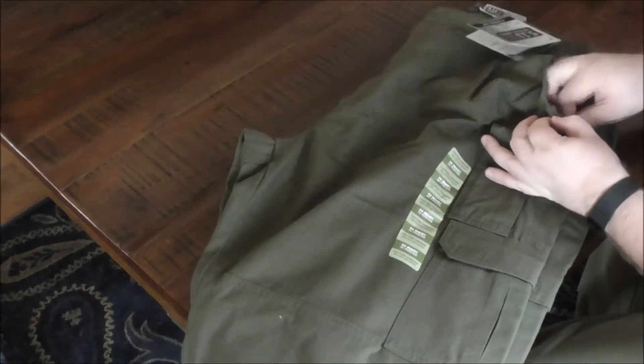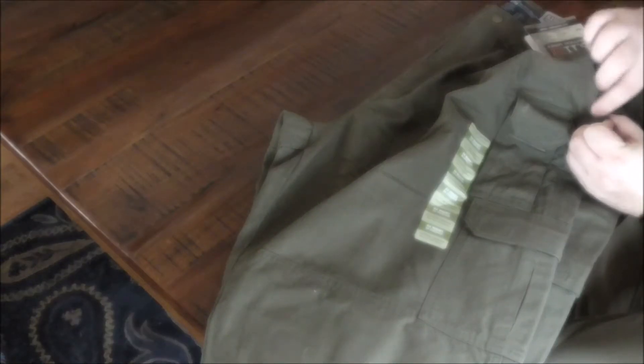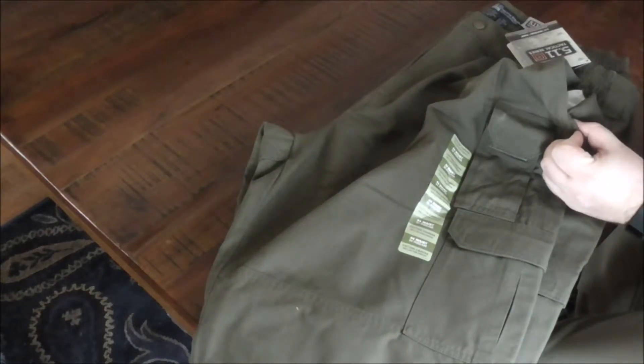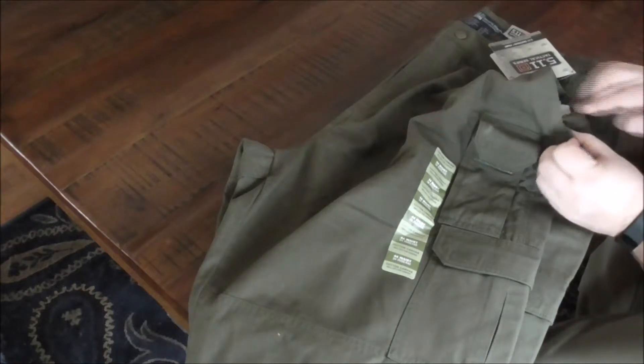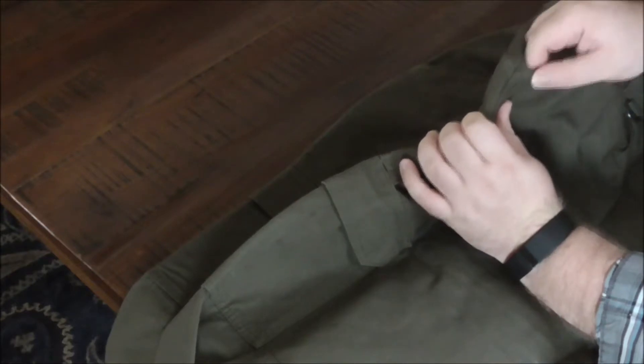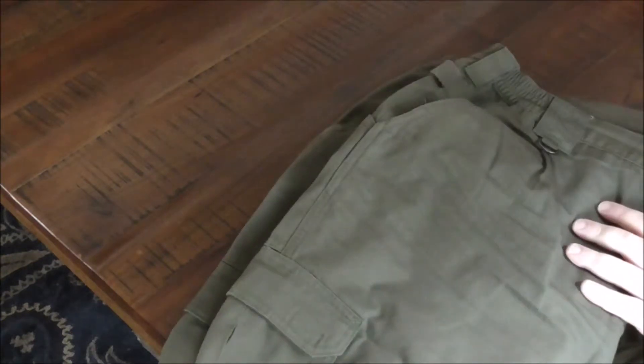Here on the pocket, right here on the bottom edge, they have reinforced it with an extra bit of fabric, and that's actually pretty fantastic. This corner right here has been reinforced and it's on both sides. I normally carry a knife in my right-hand pocket, so where you stick your knife is reinforced, which is nice — because as anybody who wears a pocket knife routinely knows, that starts to fray pretty quickly on a new pair of pants.